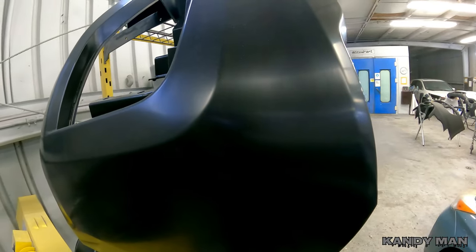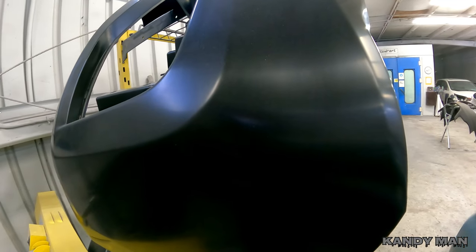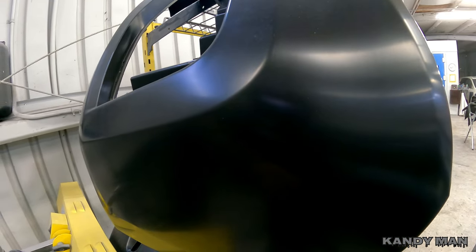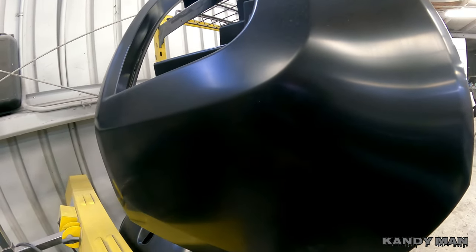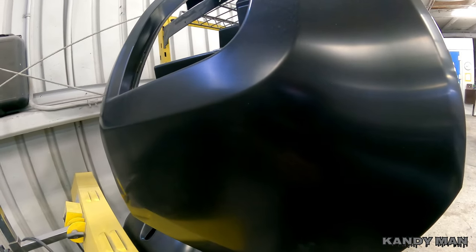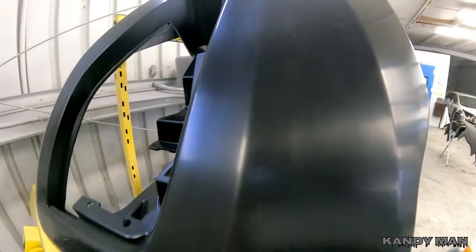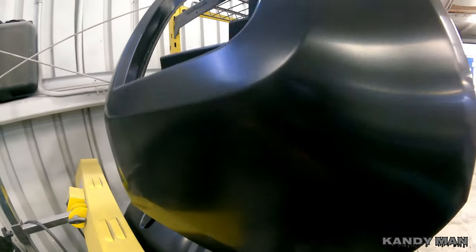Here's a raw OE bumper. On these I'll take my waterborne cleaner and a gray scuff pad and scuff them out. Then once I get them in the booth, I use the plastic cleaner, static cleaner, and then re-water them just to cut down on the static. Then I adhesion them. Hit all your raw bumpers with a gray Scotch Bright really good — make sure you adhesion them because these will peel on you if you don't. That's how I do my raw bumpers.